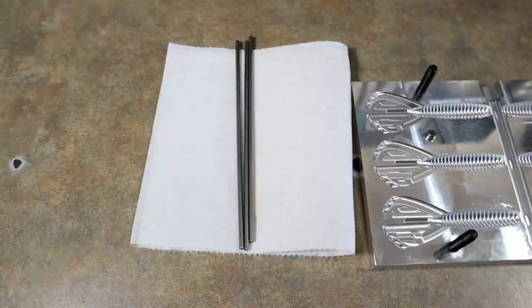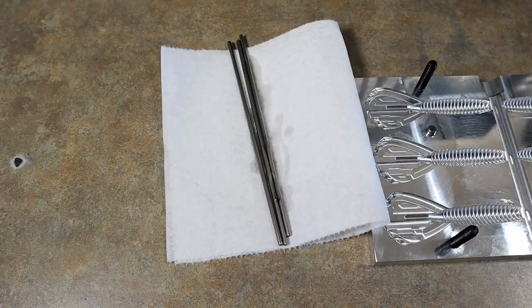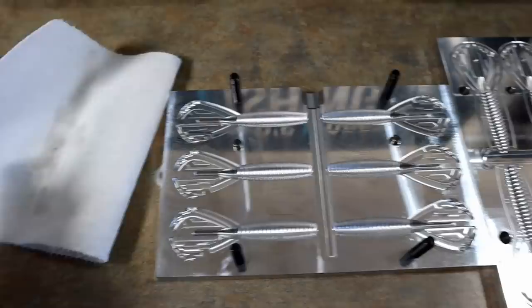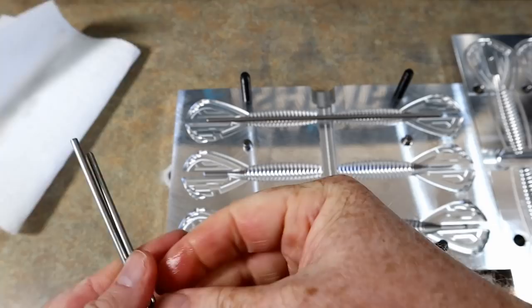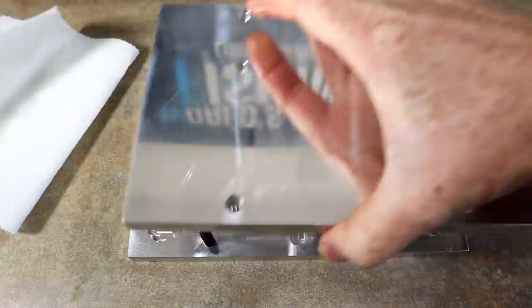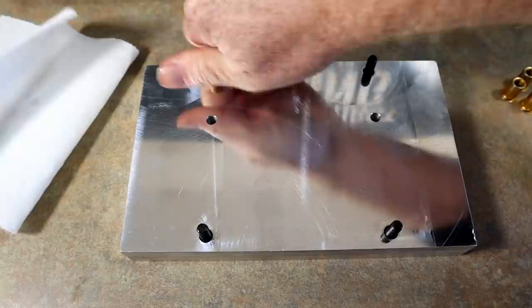We have the core rods here and we want to lubricate them, so we're using some regular traditional worm oil — always something you want to have in your bait shop. Get the rods good and oiled up. What's cool about this mold is that you only have to mess with three rods but you get six cavities — it goes all the way through. It's less work with a big return: six baits from a high-cavity mold for hand injection.